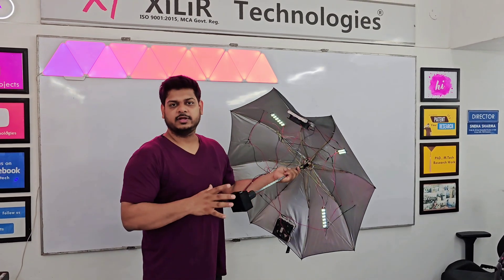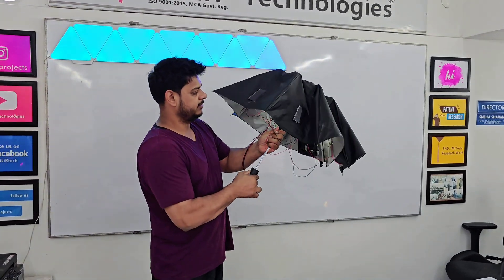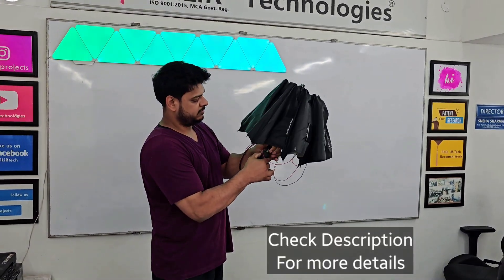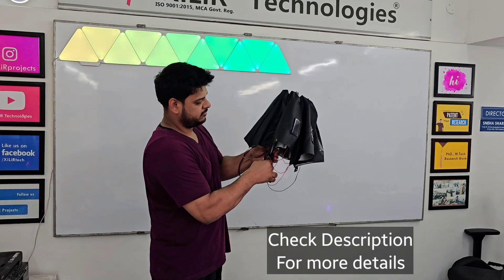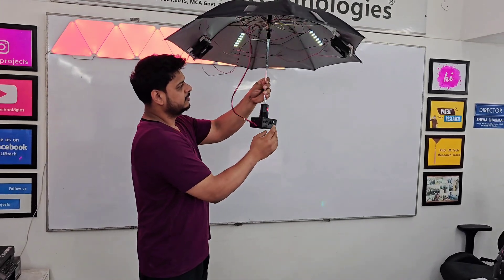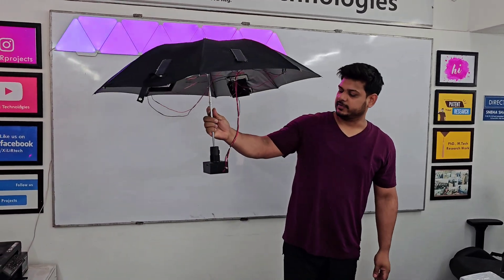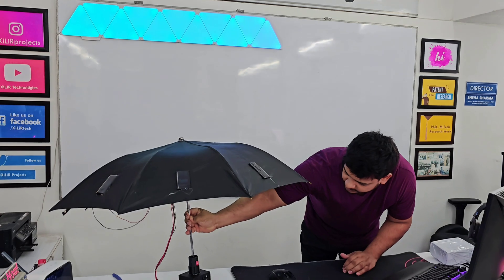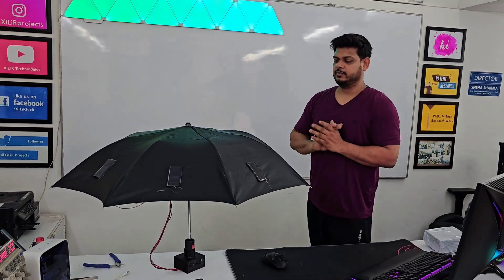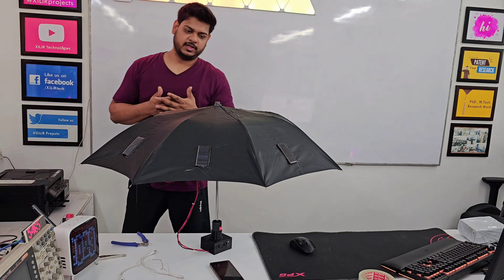So that was the working of the project and explanation of how we have made that. Guys, you can buy this project on our website. I have the link in the description. So buy this project on our website. This project can be used for your college project, school project, and exhibition.